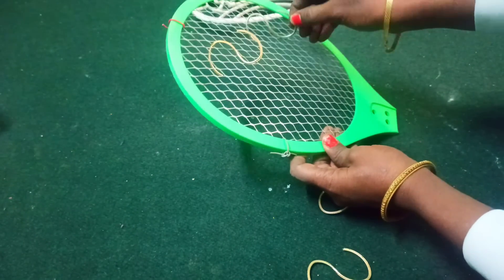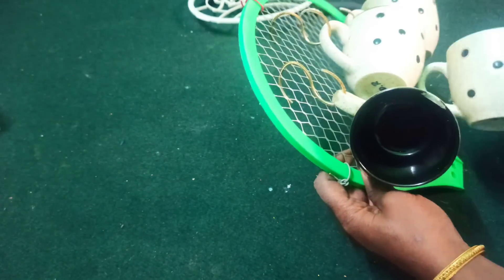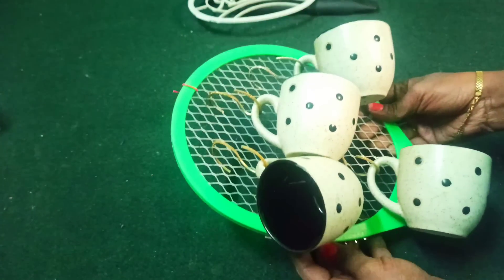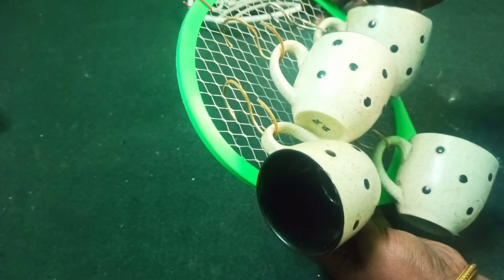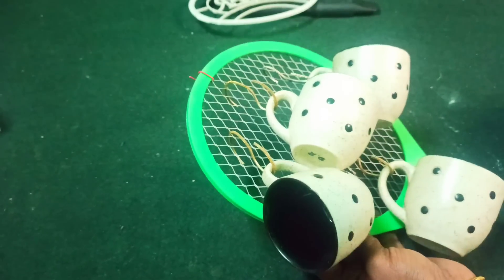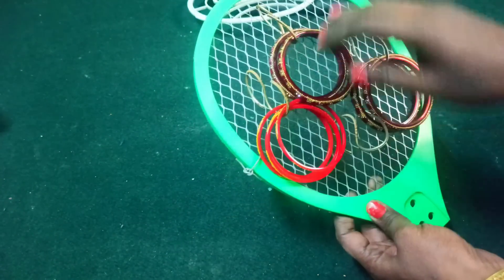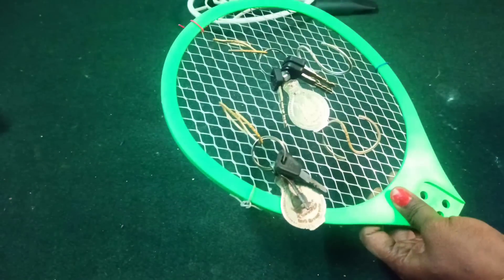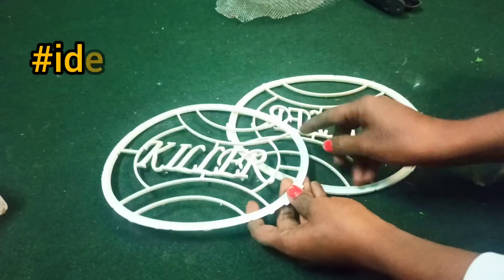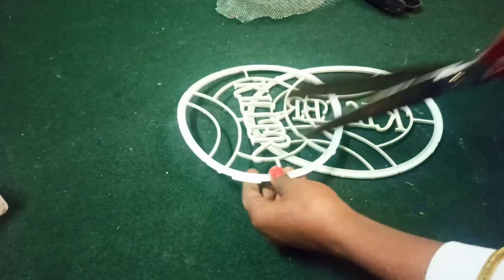We use a couple of cups — it will be the most nice. We will be a little hard to use. We will probably use the right size of the cups. Let's make a little bit of the recipe. Let's make a little more — this is the idea. Let's take a look at the two pieces.